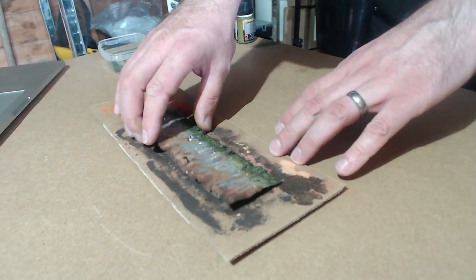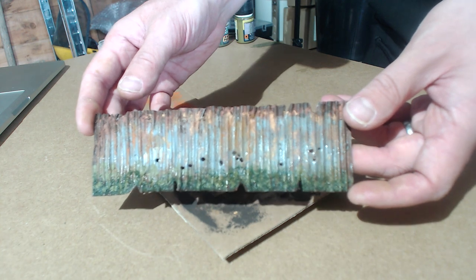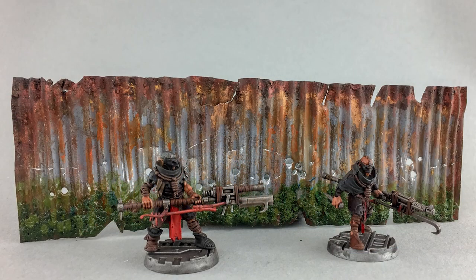And there we have it. We have a nice section of mossy grime and slime all down that bottom area of the panel, where it's been sitting in the mud and the water and the grime of the underhive.